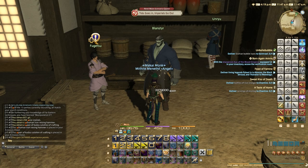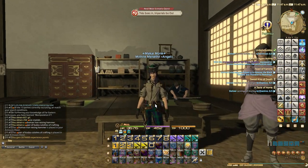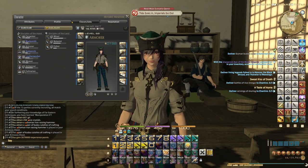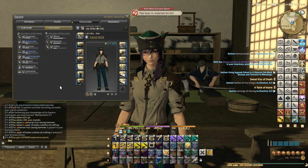It would be nice if we do a whole set of armor — maybe the head piece next at level 68, then the body piece and legs for the rest at level 70. In furthering your knowledge of Far Eastern techniques, you have learned Manipulation 2. The next quest will be at level 68 but I need to get all the other level 65 quests done first. Anyway, that's it for this episode — thank you for watching, and as always goodbye from me and Mythry. Bye guys!